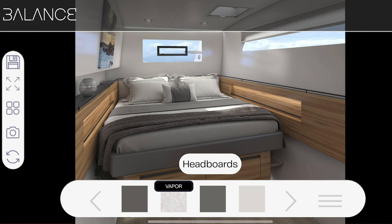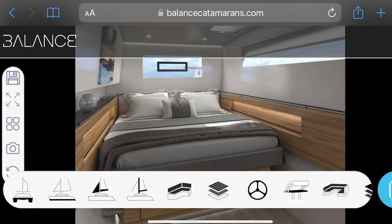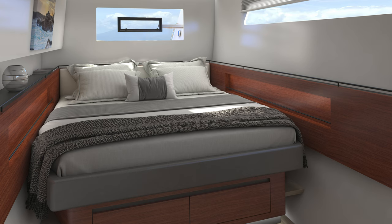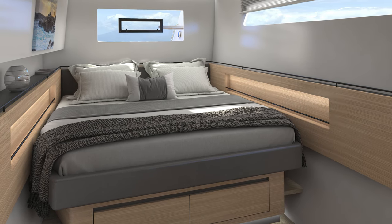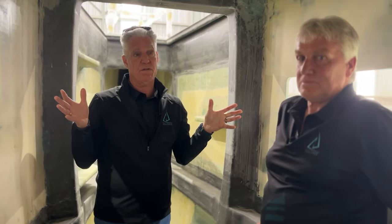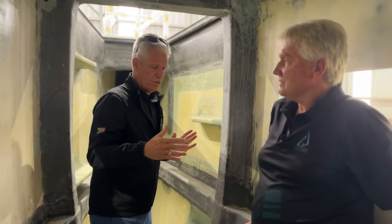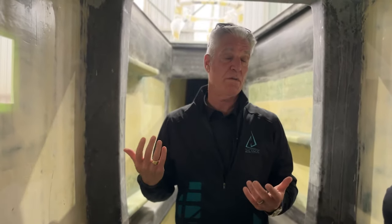On these 58s, 62s, and 75s that we do in Cape Town, the interior layout is almost fully custom because each customer is different. We're doing one 58 on order that's going to have multiple children's beds on one side for a big family in Europe, and another that's an owner's version — hull number one — which is only a three-cabin version for a couple. This boat here is a four-cabin version. Going back in the starboard hull, this customer elected to create what's called a Jack and Jill head — a shower in the middle with two doors and heads on either side, which is really sensible given how rarely someone is in the shower during a 24-hour period.